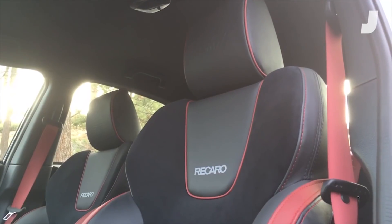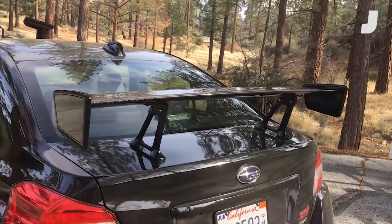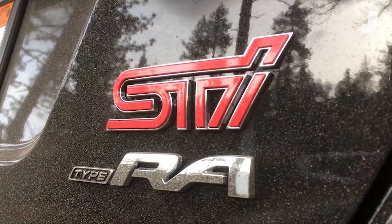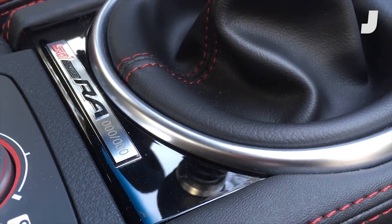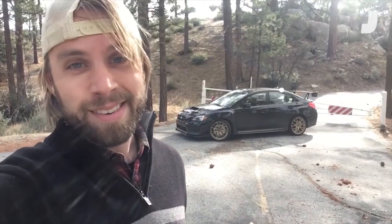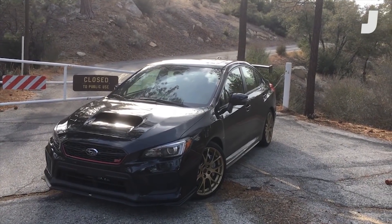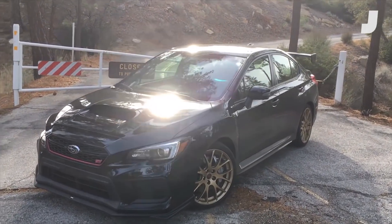If you look closely, you can see the little red STI badges indicating that this is the high-performance model, and if you look even closer, you'll see a church pew-style wing on the back, letting you know that this is the very special Type RA. Subaru is only making 500 of these, selling them for 50 grand a pop, and since it's unlikely you're going to see one on the road, I thought you might want to take a tour. Now, as you can see, this pretty much looks like every other WRX, so how do you spot a real RA?